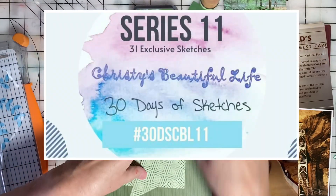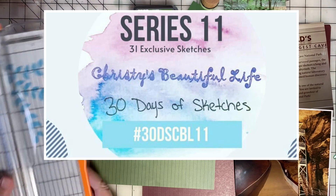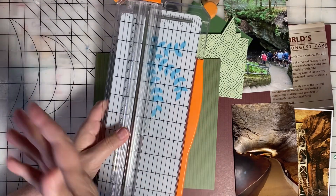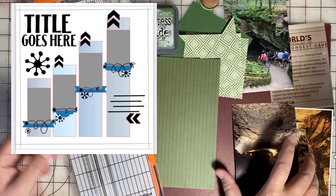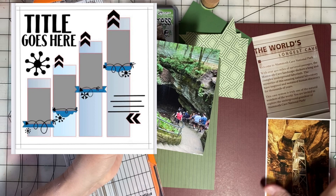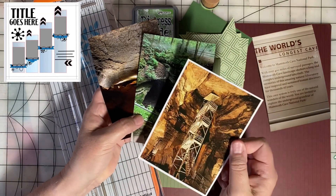It's day 21 of 30 days of sketches — we're on the home stretch now. Today's sketch is by Deborah. I have some photos taken at Mammoth Cave National Park and one postcard.